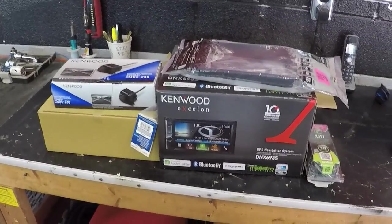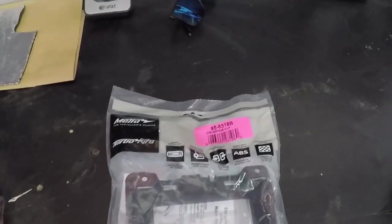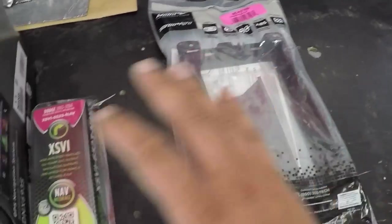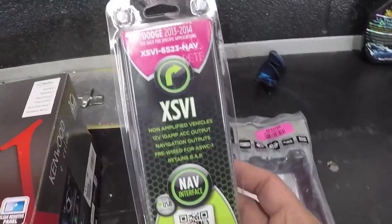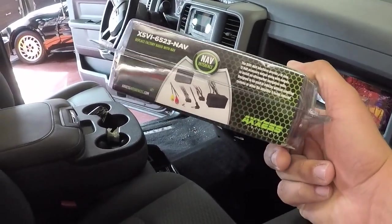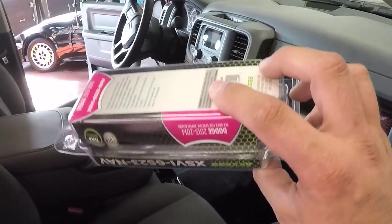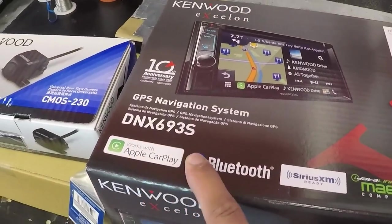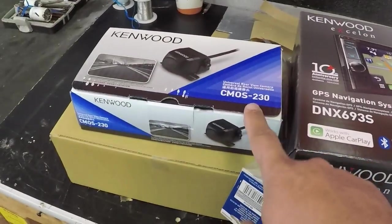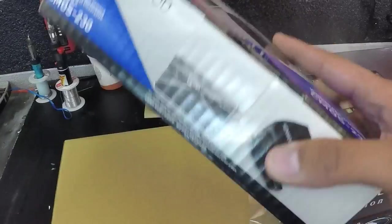So here's what we're working with: we've got a dash kit, a Metra 956518B, and we'll take you through the installation on that. We've got a Nexus VI module — this truck is pretty basic, there are no steering wheel controls, so we'll just be using this as a data module for our inputs and outputs, meaning our reverse trigger, navigation outputs, and emergency brake. We've also got a Kenwood DNX69-3S along with a Kenwood CMOS 230 camera going on the back of the trailer hitch for now.